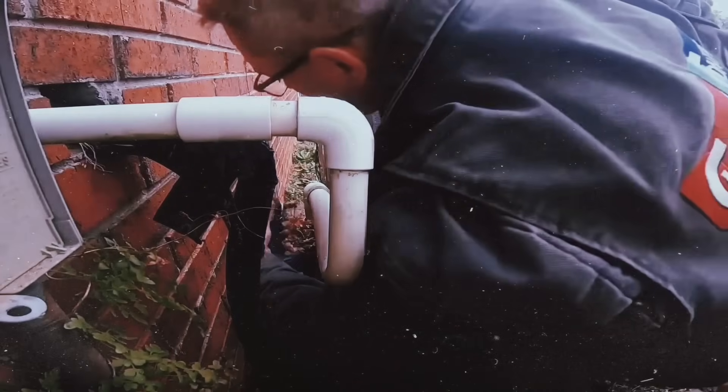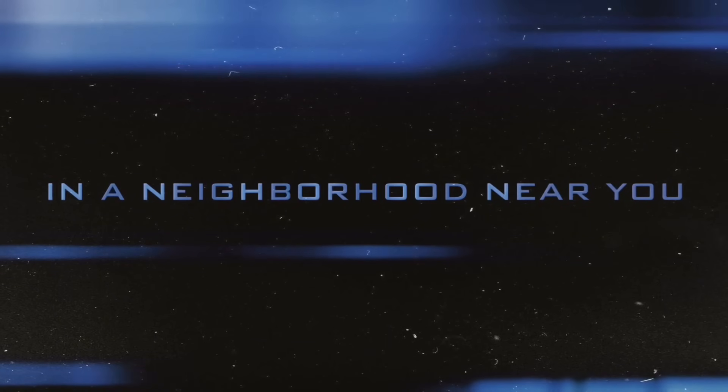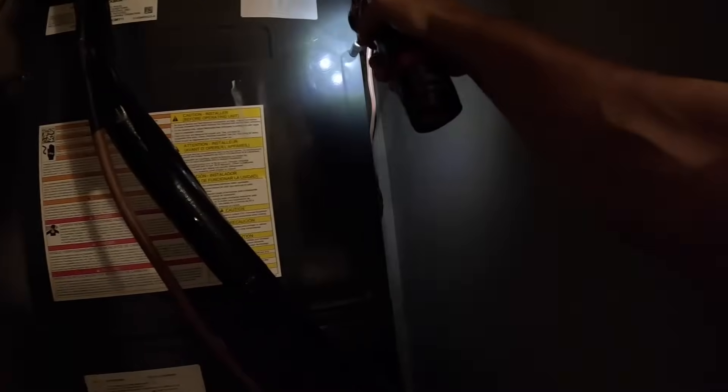Hey guys, in today's video we have a variable speed blower motor that was just a rockin'. The fan is not coming on, so let's see what's happening.